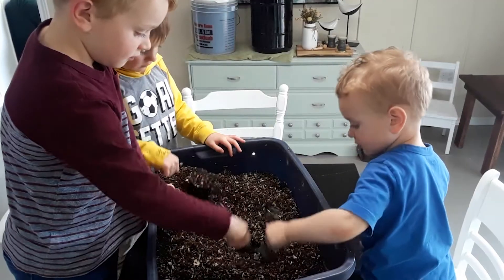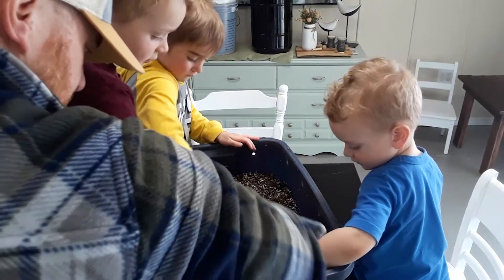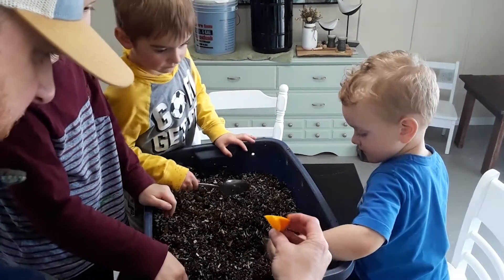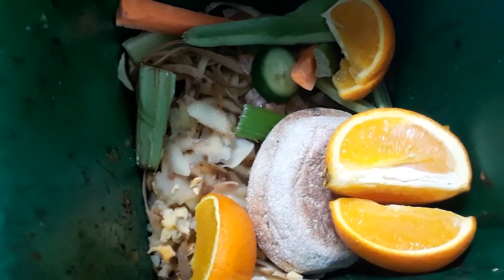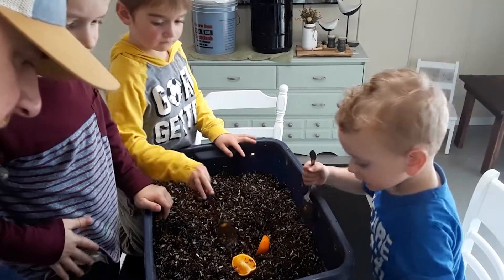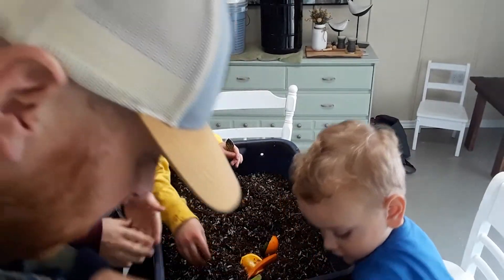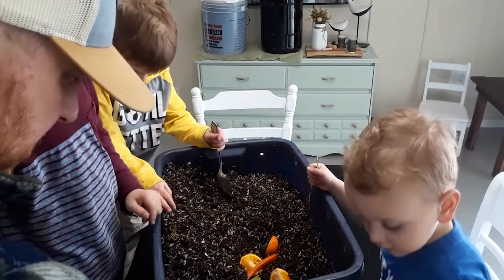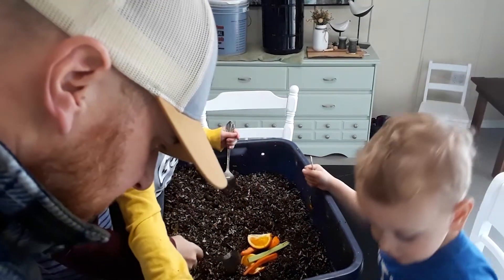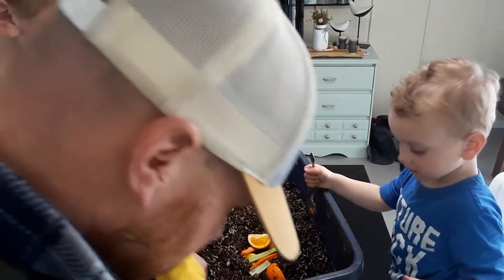We're gonna dig a hole in the middle, down to almost the bottom in the middle. We're gonna put this stuff in — this is some stuff from our compost bin. Throw some of these old oranges in, some cucumbers and celery. That goes to the chickens. Make sure that's all in the hole.